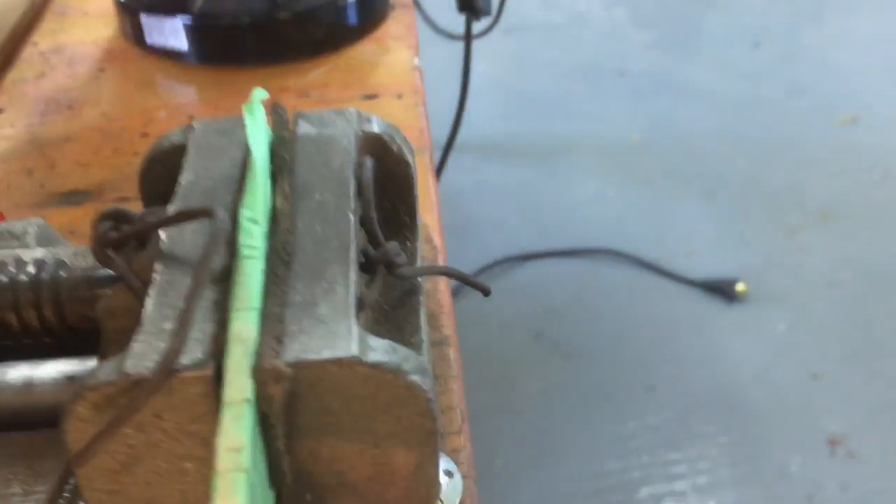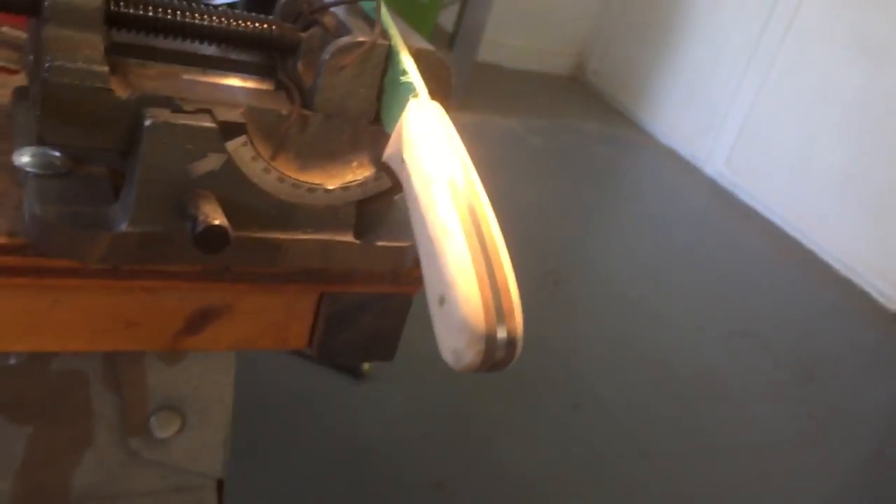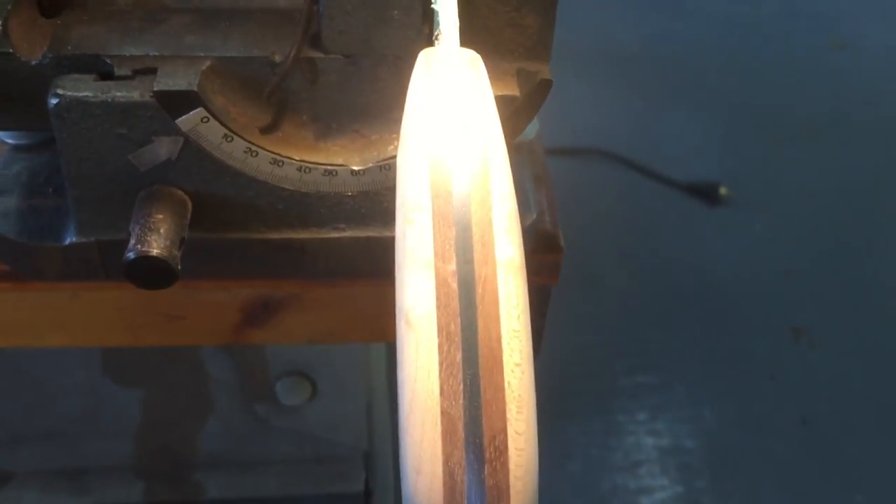By the time I start putting the True oil on this, it's like glass. I just wanted to show you what it looks like once you start sanding on it.